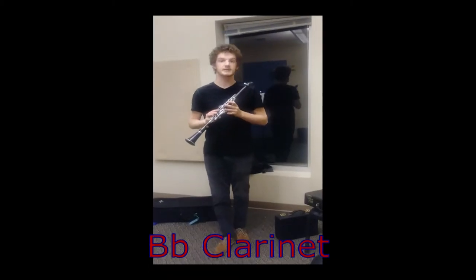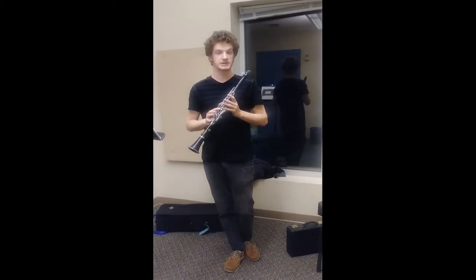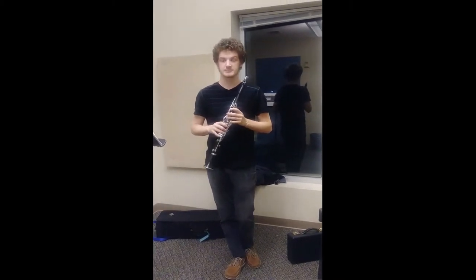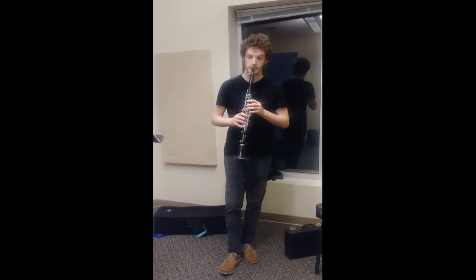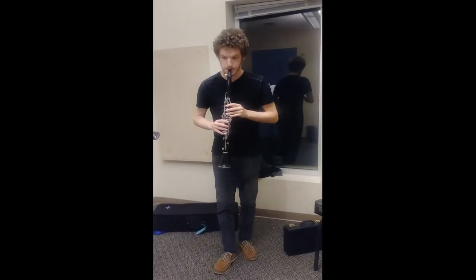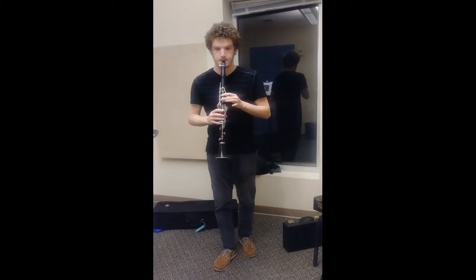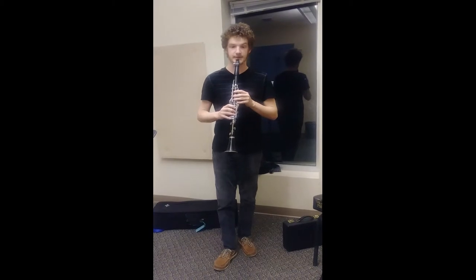This is the clarinet in B flat. Anyone that was in a high school band or middle school band is familiar with this instrument, and even if you aren't, you probably know of its name — Squidward plays it. This is what it sounds like. It has a very low range and a very high range.